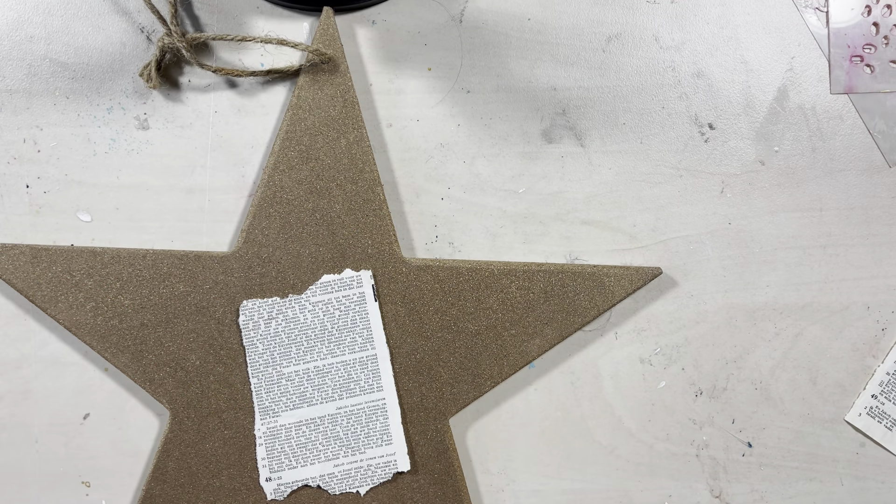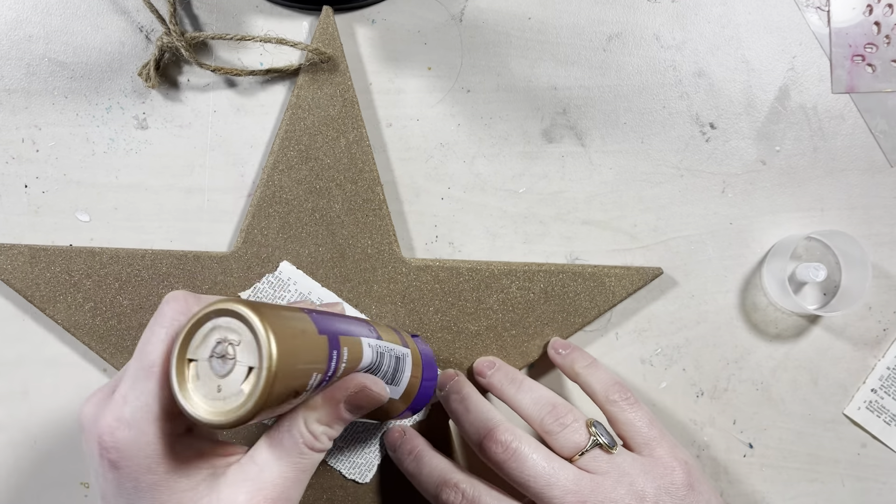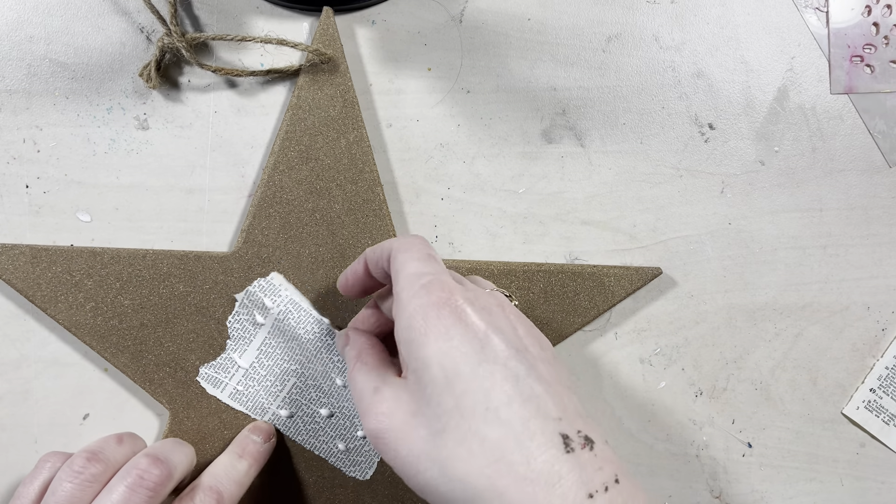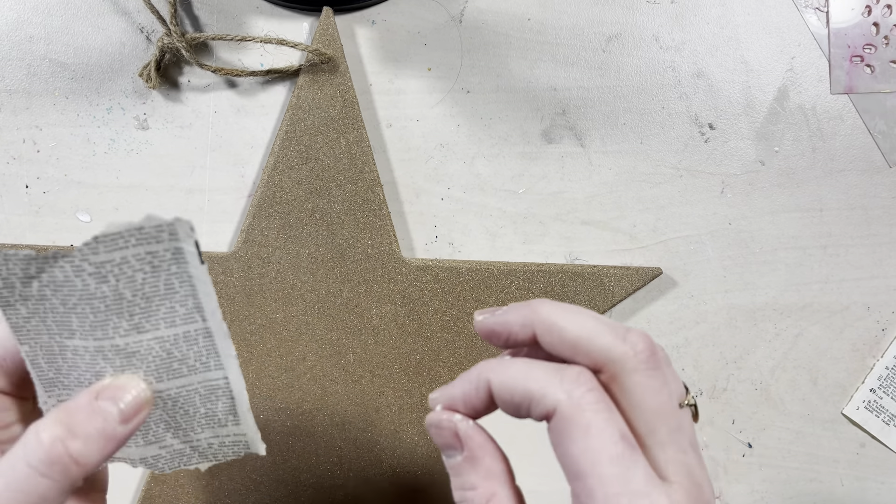Hello and welcome to a new video! Today I am making a start with the new printable collection from Tendi Art.